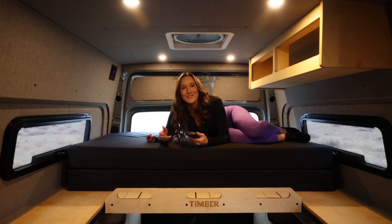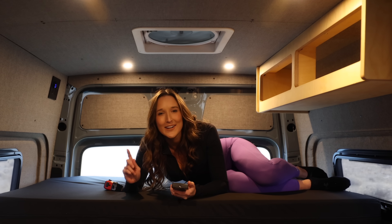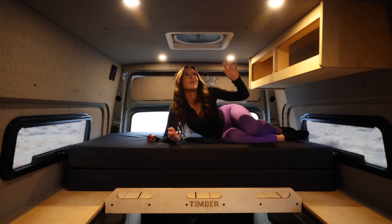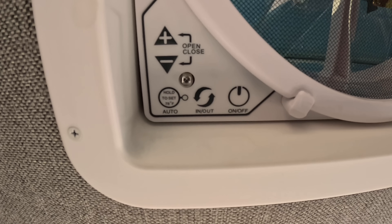So many cool features! I believe this is the Maxair 7500. It's got a rain shield so you can use it when it's raining, and a tinted cover that helps with temperature control during the summer. And if you're somebody who loses your remotes, it doesn't matter because you can still control it with the buttons right on the fan.